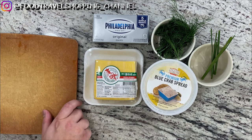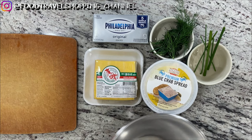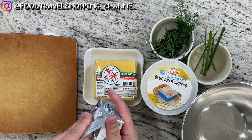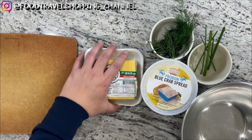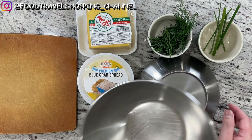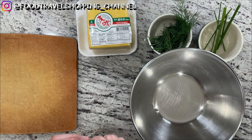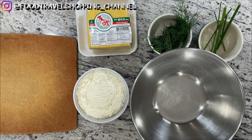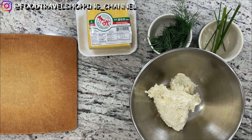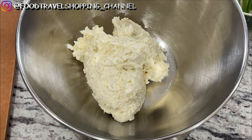First of all, I'm going to go ahead and chop some of these fresh ingredients. With a mixing bowl, we're going to transfer over our cream cheese as well as the blue crab spread. For the blue crab spread, I'm going to use 8 ounces. So I'm going to go ahead and transfer this over — that's exactly 8 ounces of the blue crab spread.